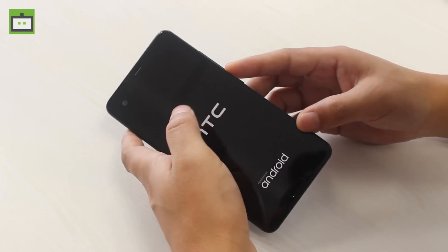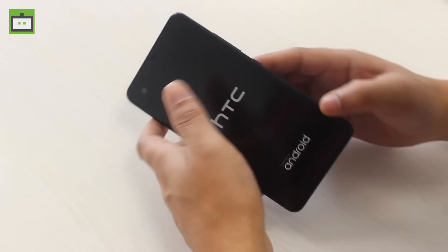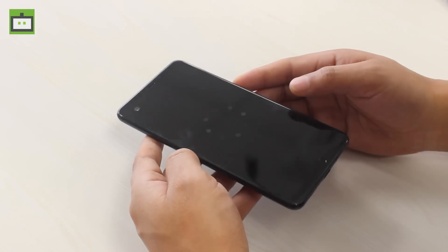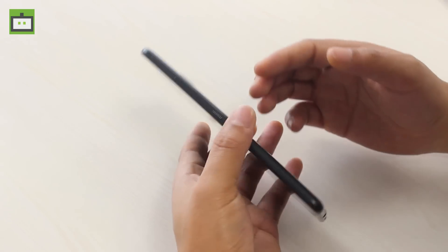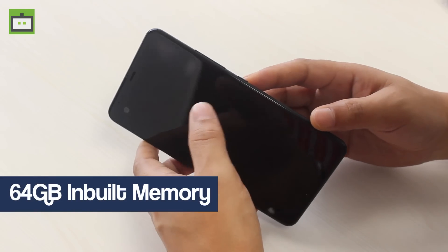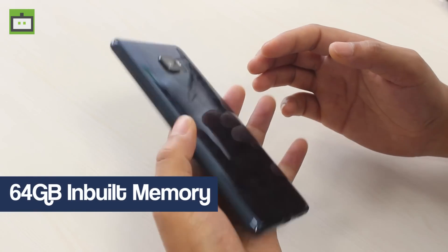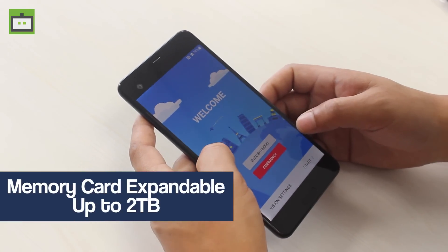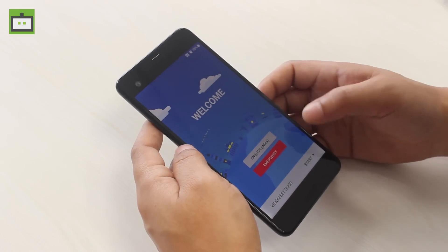Not mentioning the Snapdragon 835 which the Samsung Galaxy S8 is going to feature. The display is Quad HD and it's really crisp and sharp. Apart from that, you get 64GB inbuilt memory and 4GB RAM as well. The memory can be further expanded up to 2TB, that's what the company says though.